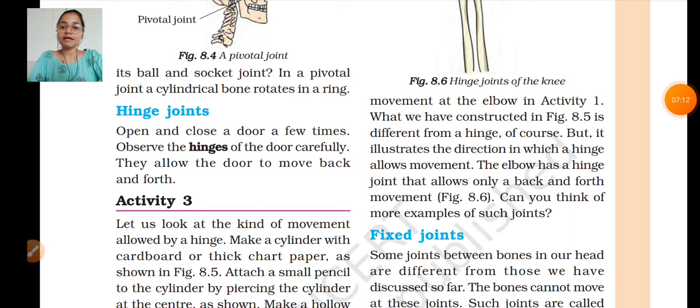Now we are going to the next joint — the hinge joint. Open and close a door a few times and observe the hinges carefully. When you move a gate, it can go forward and back. This type of joint is called a hinge joint — it allows movement in only two directions: forward and back.